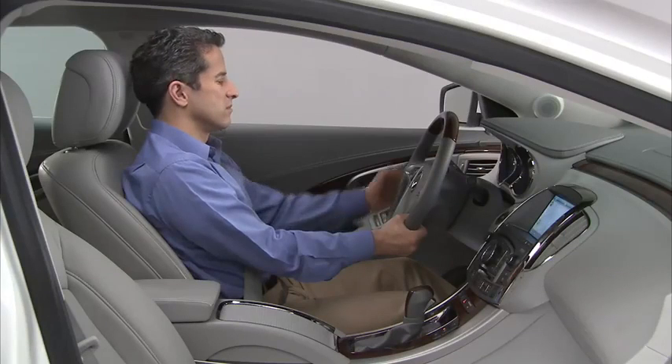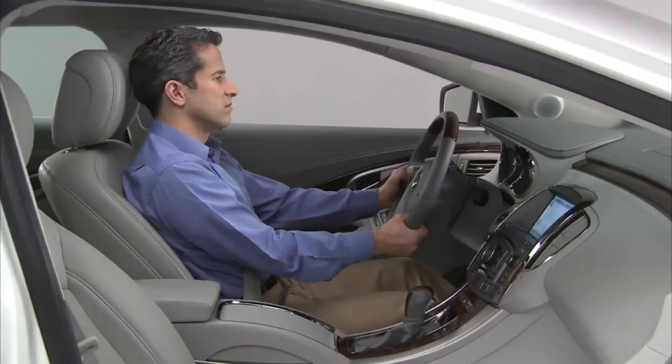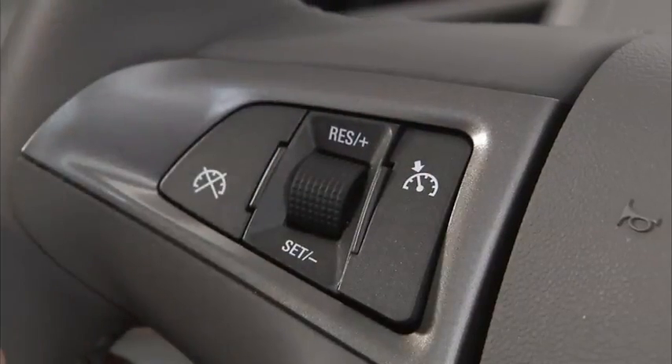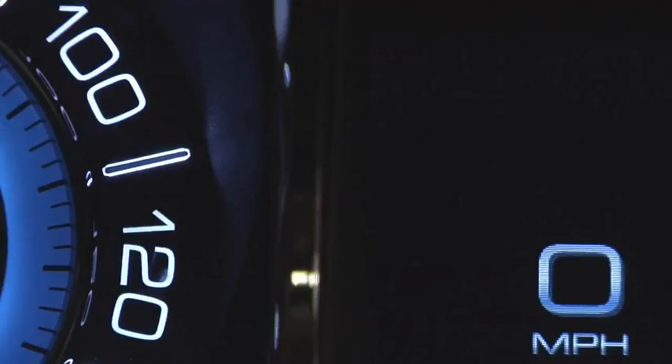To operate the cruise control, first locate the cruise control buttons on the left side of the steering wheel. Press the on button on the steering wheel to activate the cruise control system. A white cruise control icon will appear on your instrument panel.